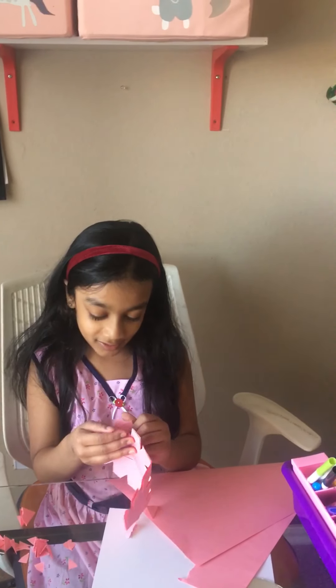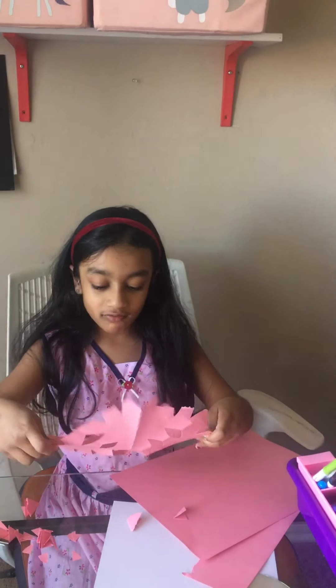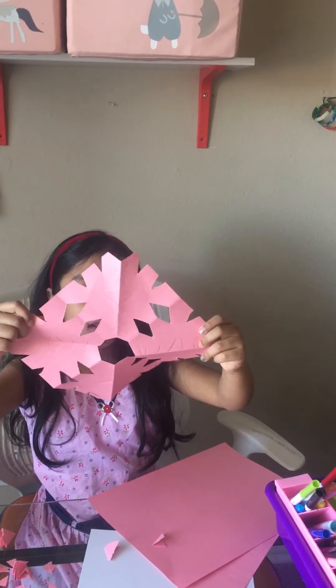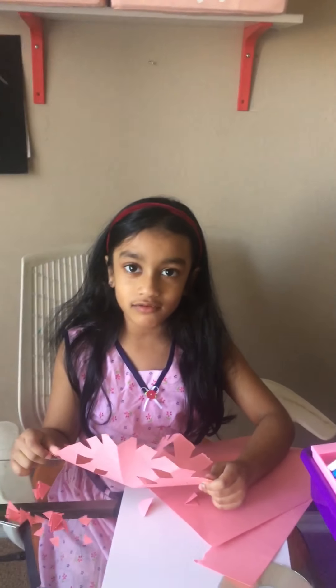Let's see what we have here. Whoa, this looks pretty cool! A hexagon in the middle, and diamonds and triangles and lines. So that's how you can make a snowflake.